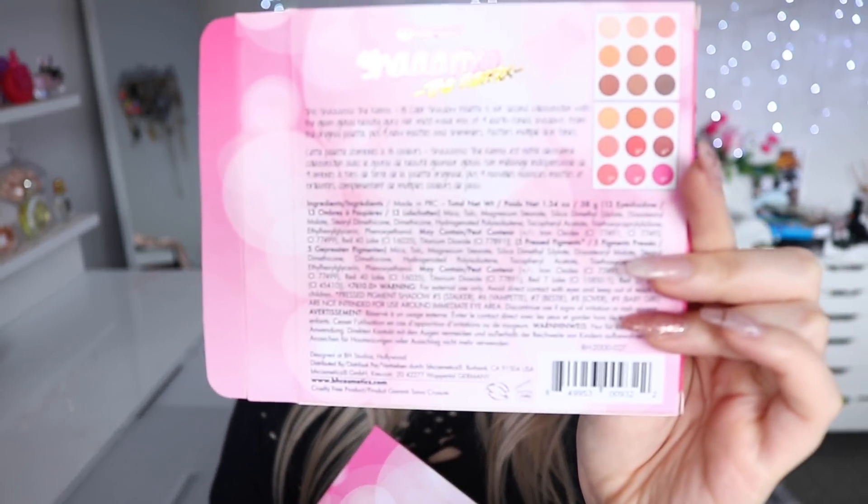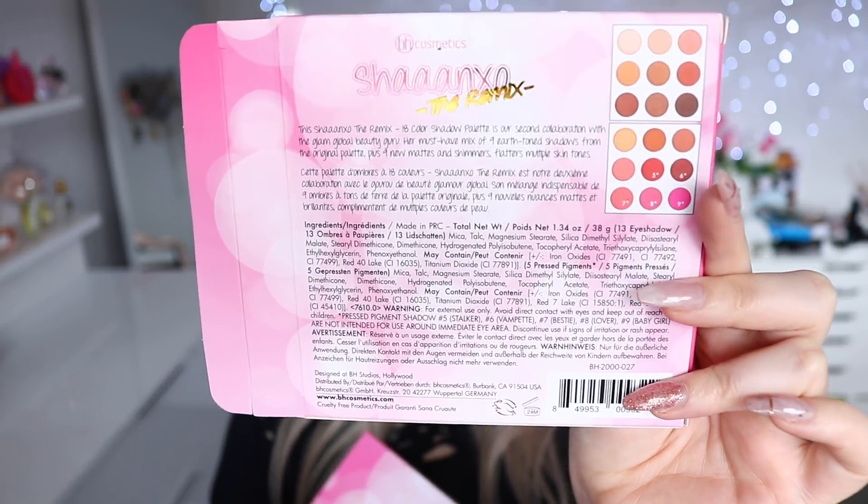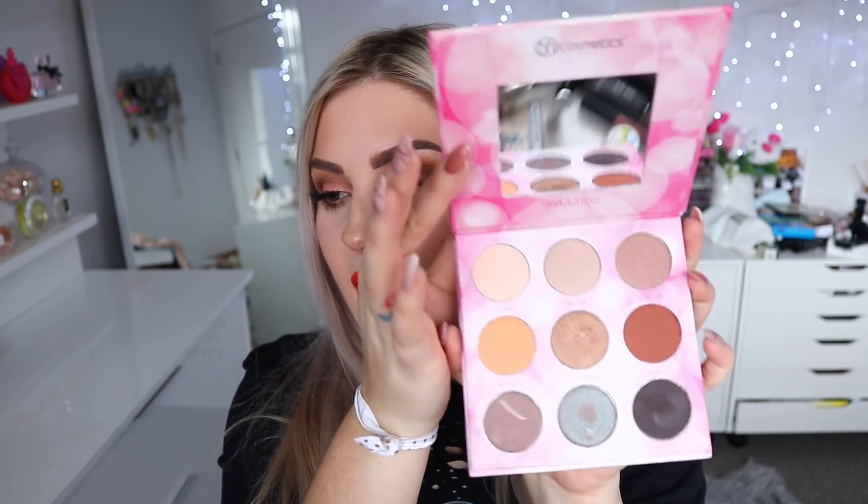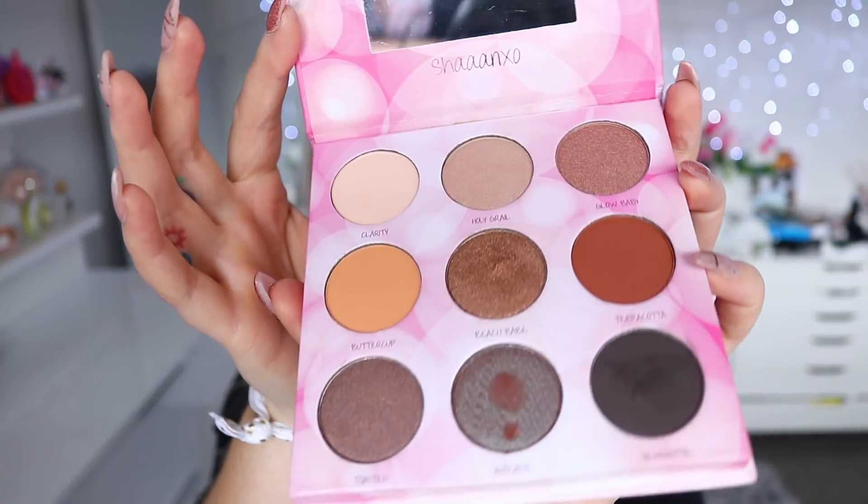There's more information on the actual box and on the website. So this is what the box looks like — you can pause this if you would like. I cannot actually begin to explain how many people have messaged myself and BH Cosmetics, left comments, left reviews, saying please never discontinue this eyeshadow palette because it's my holy grail, I use it every day. So we've brought back the eyeshadows — nine fan favourite shades.